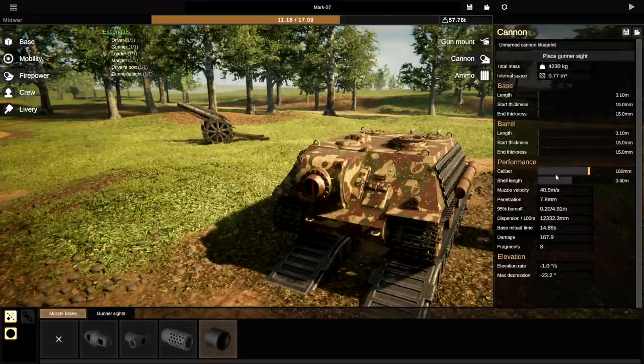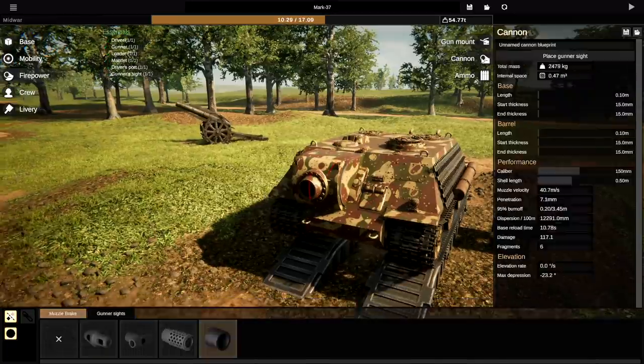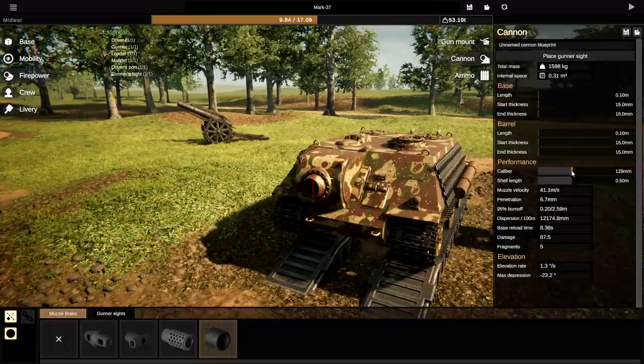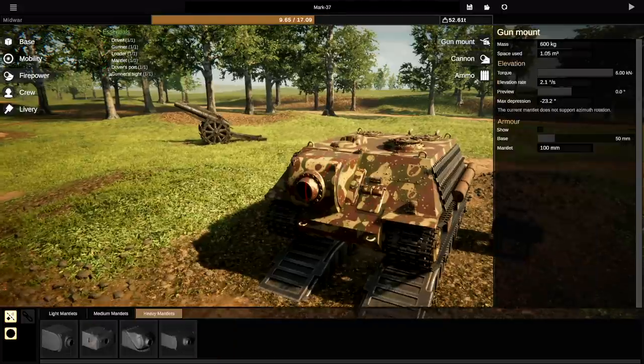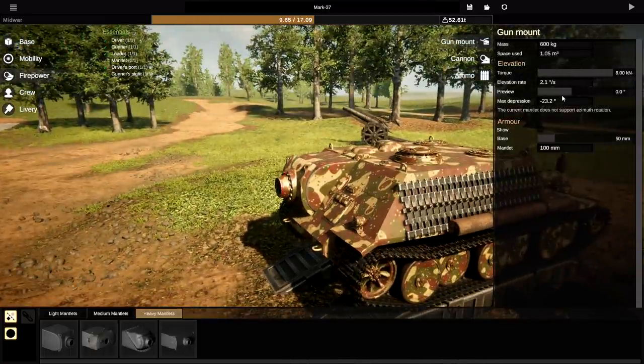It looks like our caliber is going to have to come down to something more reasonable — like 150. Let's see if that works. Elevation rate is zero. I need to make it better, so we actually need to make it even smaller. That means it's a really tiny round, which really sucks. But now we can move the turret up and down. That works.